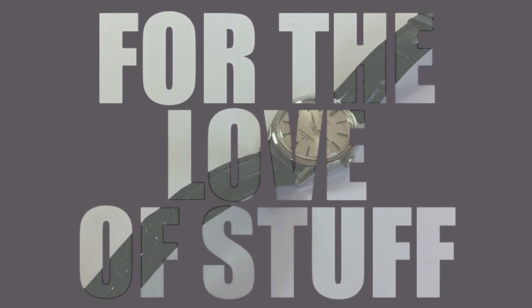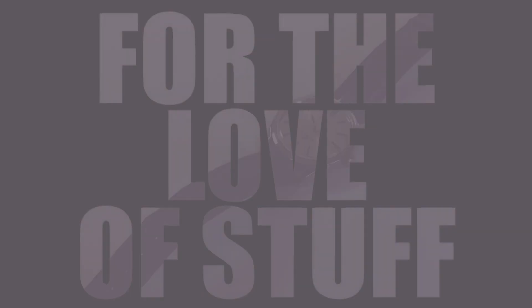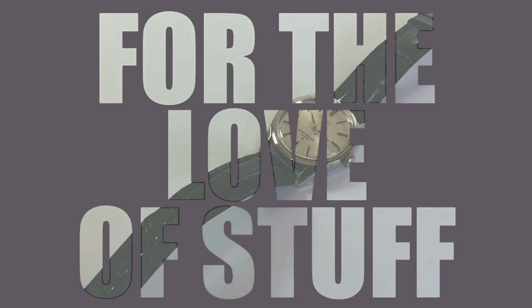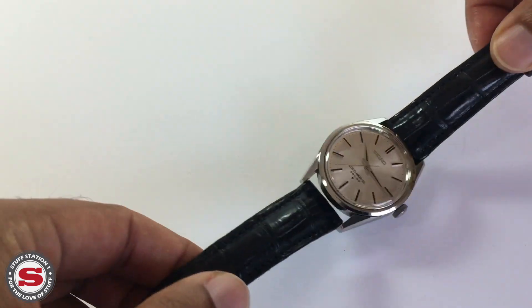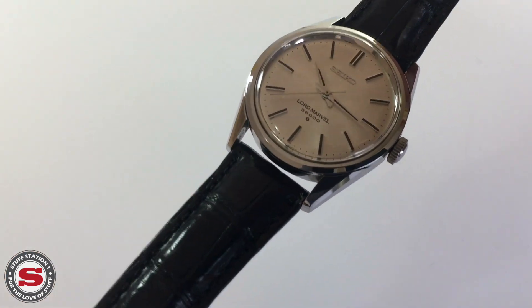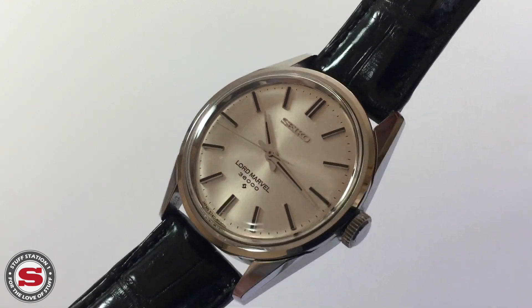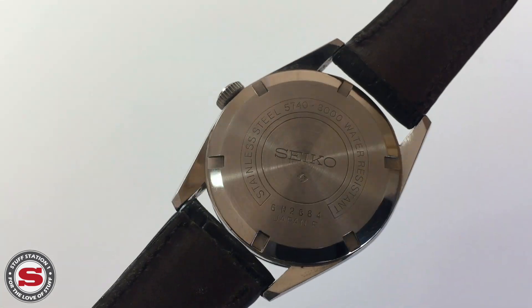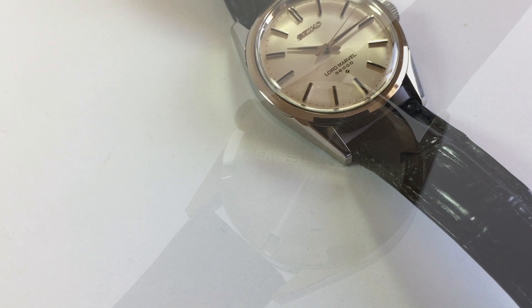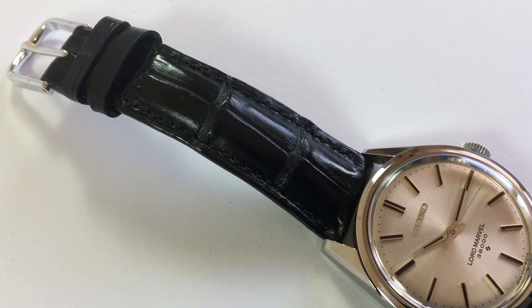Welcome to another Stuff Station review from my collection of watches and products from a broad price range — items showcased for their aesthetics, materials, manufacturing, or downright quirkiness. Today's product is the Seiko Lord Marvel 5740-8000, otherwise known as the LM 5740 High Beat. To me, this represents truly affordable vintage and really good bang-for-your-buck value.